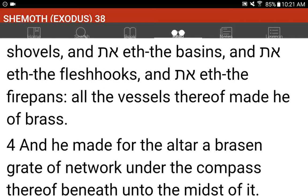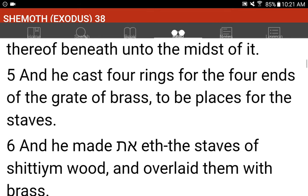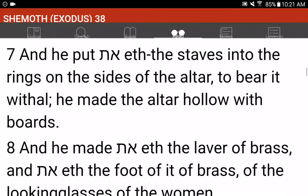And he made for the altar a brazen grate of network under the compass thereof beneath, unto the midst of it. And he cast four rings for the four ends of the grate of brass, to be places for the staves. And he made the staves of Shittimwood and overlaid them with brass. And he put the staves into the rings on the sides of the altar, to bear it withal. He made the altar hollow with boards.